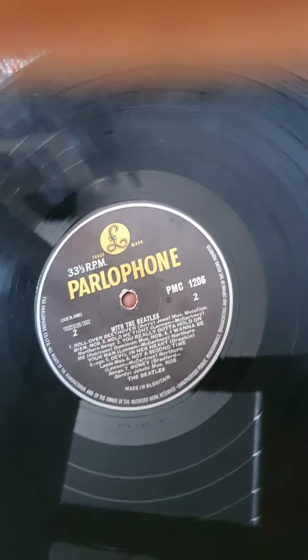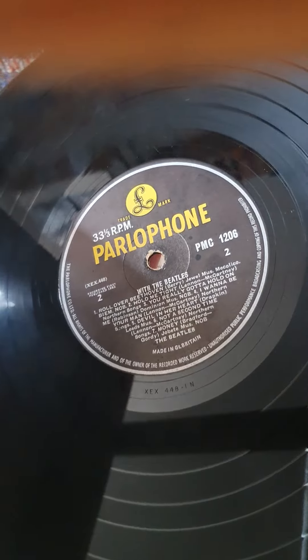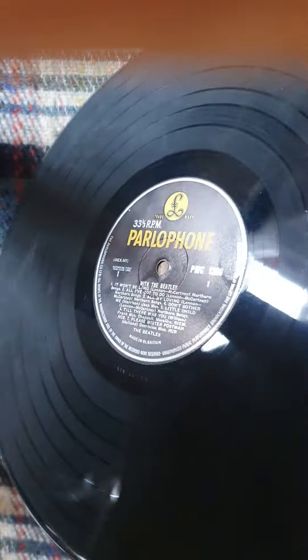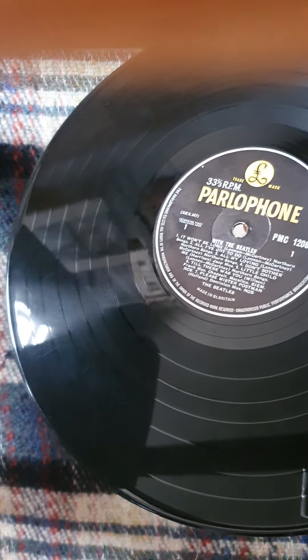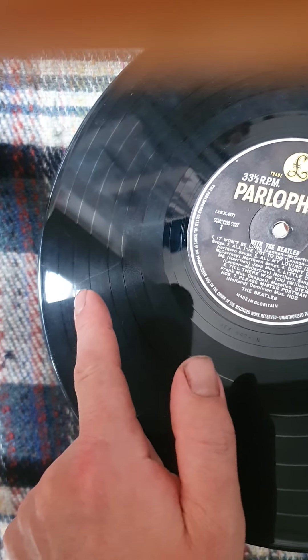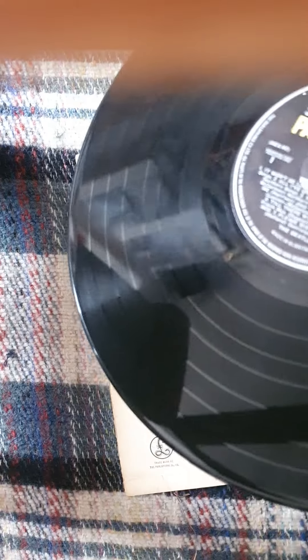Yeah, I think that's a win — really nice. I'm not actually seeing any tax code on it. Can you see a tax code? There's not one on side B, and there doesn't seem to be one on side A either, which is slightly unusual. There's a little mark there but that won't affect playback at all.